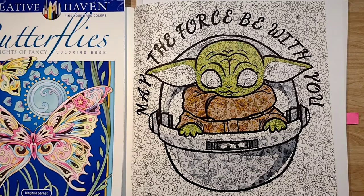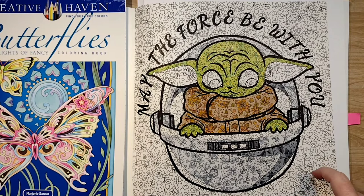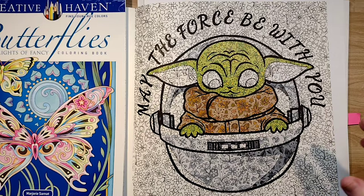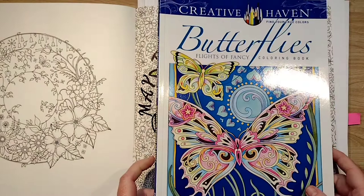Hello and welcome to my channel, my name is Doodle Robot, and today I'm going to cover a little bit about how I'm making this 'May the Force Be With You' Baby Yoda page in Joanna Bassford's World of Flowers, but on a bigger scale. We're going to talk about some tips and tricks for altering your coloring book pages if you can't draw.